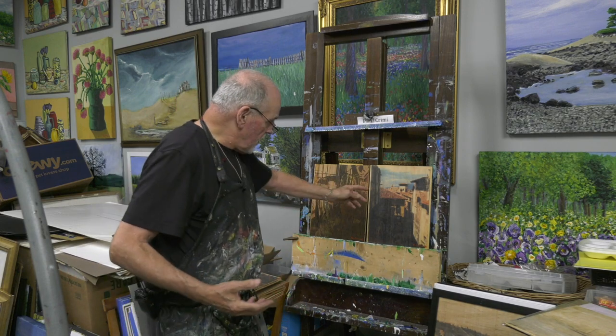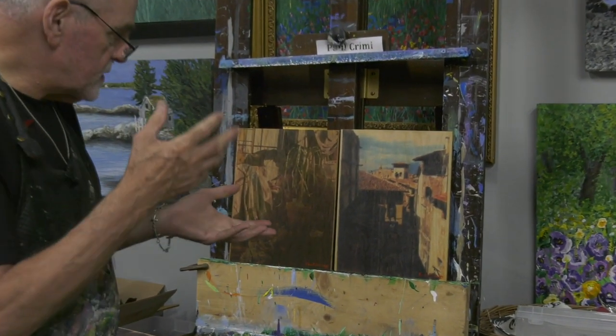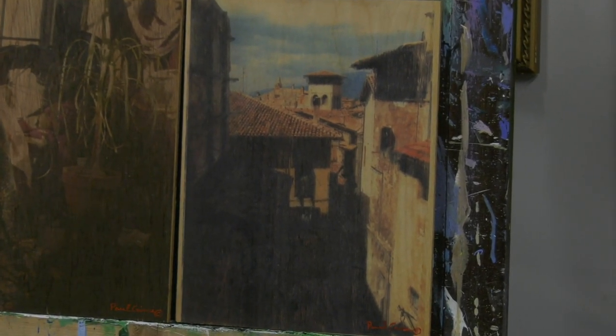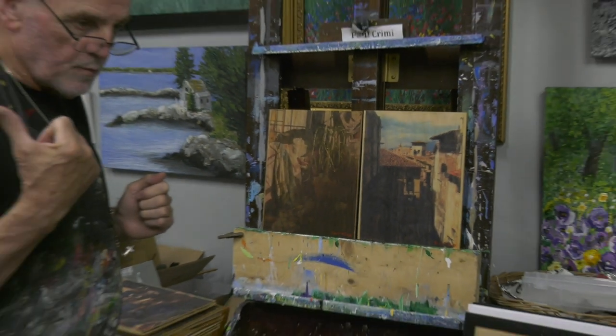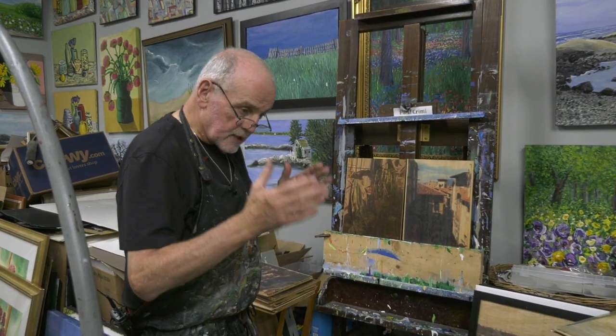This is a photo transfer of Italy. What I do is I take a photograph, give it to a person who flips the photograph, blows it up, and then I put a chemical on the wood and run it through the press — it's a 2,000-pound press behind me. We're going to do that today in another segment after this one.